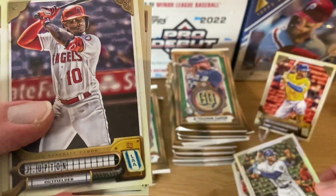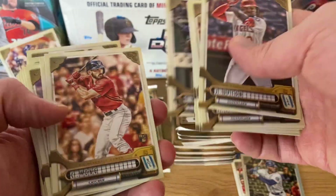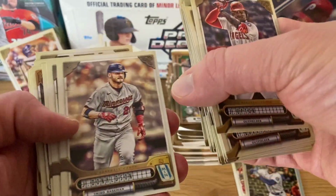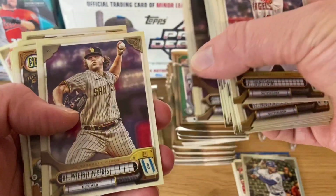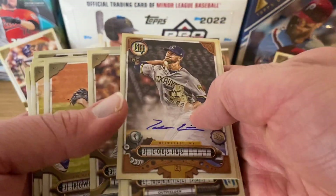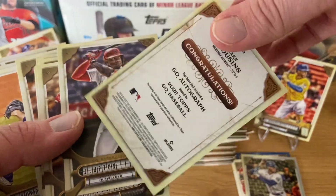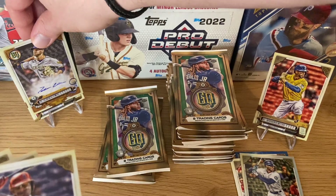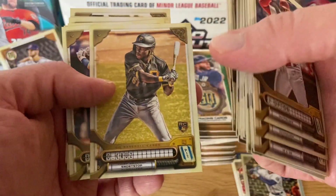Right now it's our former rookie of the year Kyle Lewis, now in Arizona. Speaking of the devil — Josh Donaldson. First autograph — Jay Cousins, rookie card from the Milwaukee Brewers, a nice reliever, not numbered. Let's put it here. The Wander Franco was probably more valuable than that one, but let's see.